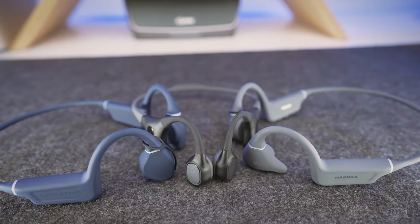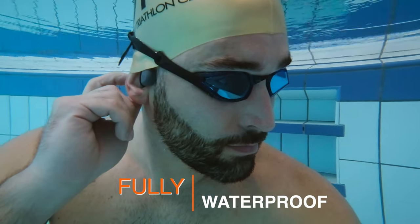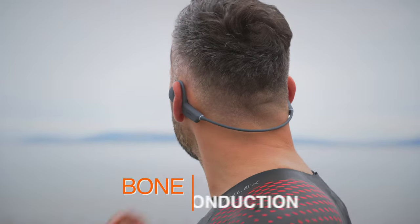The 3 headphones I put under the microscope today have 3 key features in common: they are fully waterproof, they come with onboard storage for offline use, and they all use bone conduction technology.